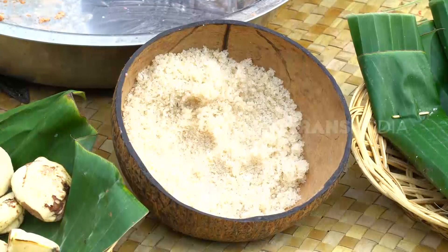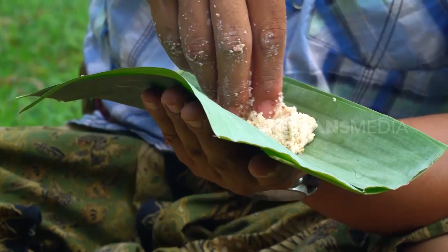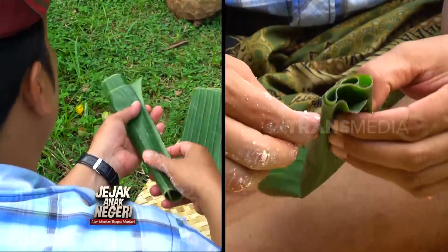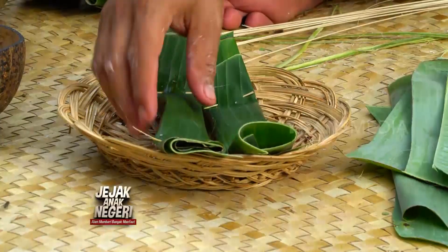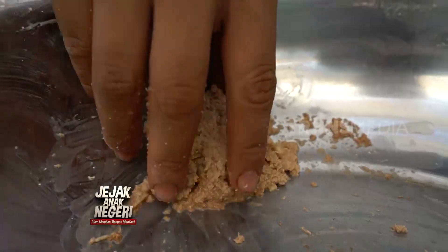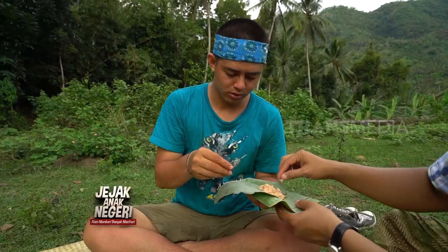Ambil sedikit adonan jajah dan letakkan di tengah daun pisang, kemudian dipipihkan dan ditambahkan gula sebagai pemanis. Barulah kemudian kedua ujung daunnya ditutup dan disemat lidi biar adonannya tidak keluar. Mudah kan? Silahkan dicoba. Satu adonan bisa dapat banyak bungkusan jajah pais — itu artinya kita bisa makan besar.